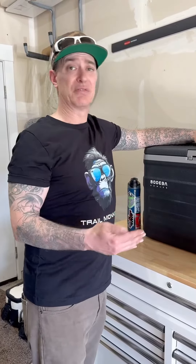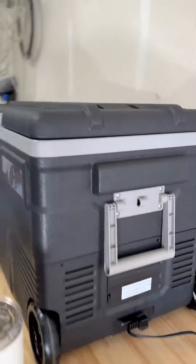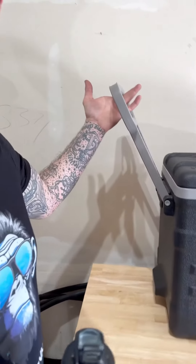Got this Bodega cooler here, trying it out to see if I like it or not. I want to give you guys my honest opinion. So far I like it. You do have some other coolers — this one specifically is a little bit bigger than my other coolers. I like the fact that it's got a handle over here that you can pull out, and it's got some wheels so you can just cruise along.